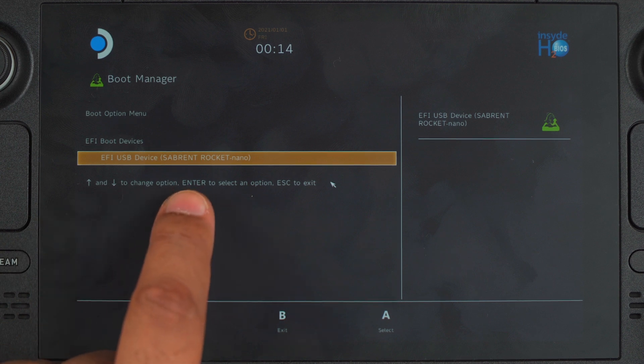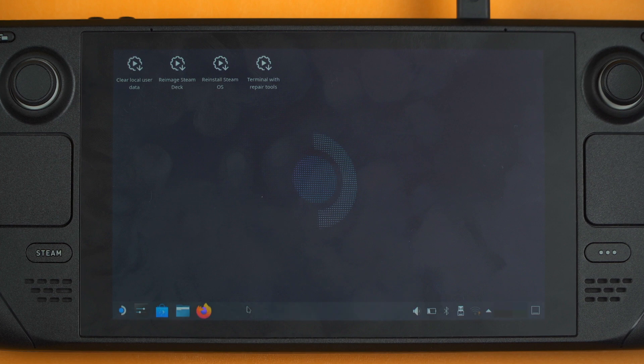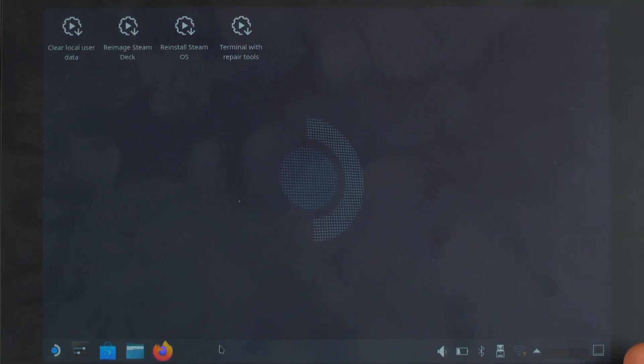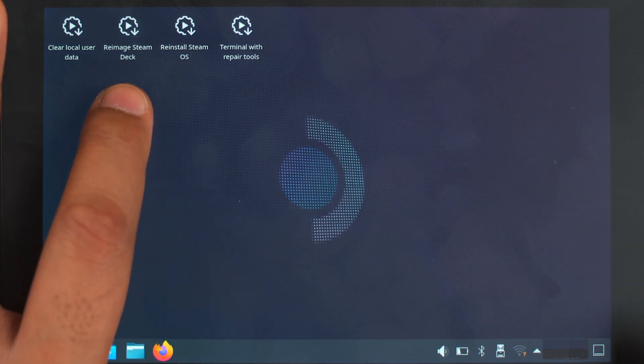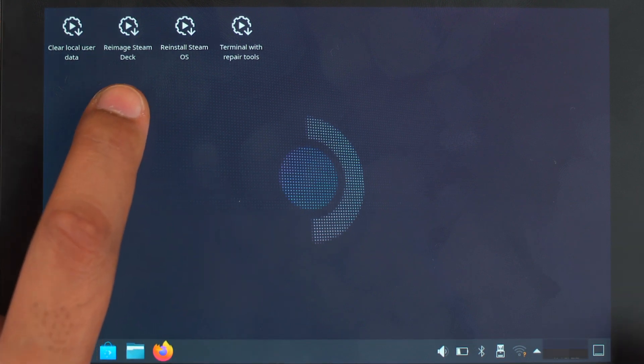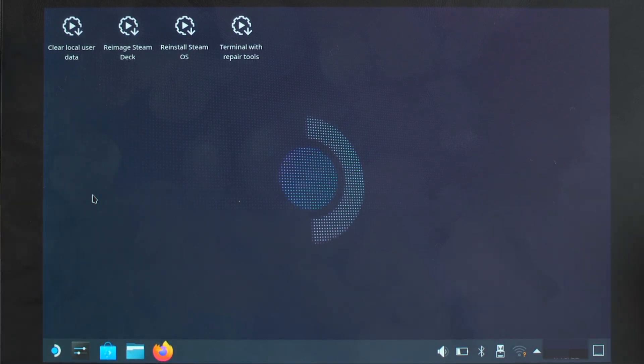As you can see here it says the Sabrent Rocket Nano, which is what I have connected. It may take a couple of minutes to boot so just be patient. Once booted you will be in the desktop environment where you have a few different options. Here you can either use the touch screen or use the trackpad and triggers to navigate the screen. In the recovery environment you want to select 'Re-image Steam Deck', which is for me the second option in. This performs a full factory reset with the stock SteamOS.